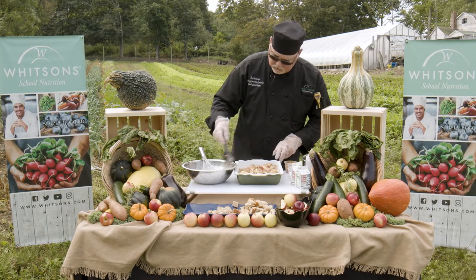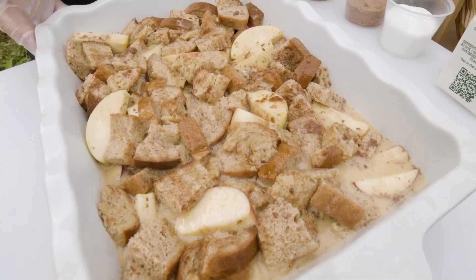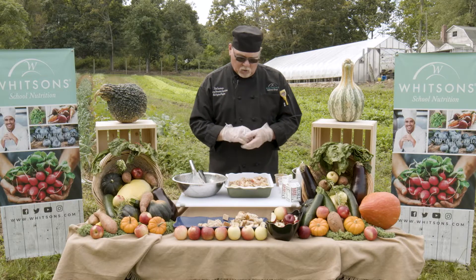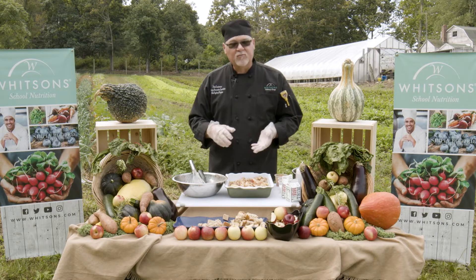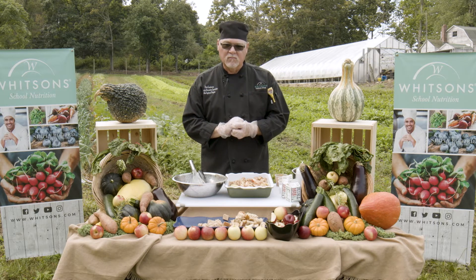Then we're going to take parchment paper, spray the parchment paper with pan spray, lay that over the top, cover it with foil, and then set it in the refrigerator overnight. The next morning we're going to remove it, let it temper for 30 minutes, and then it's going to go in the oven at 325 degrees for 30 minutes.